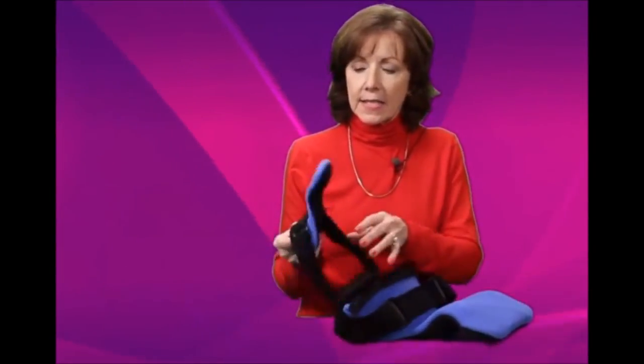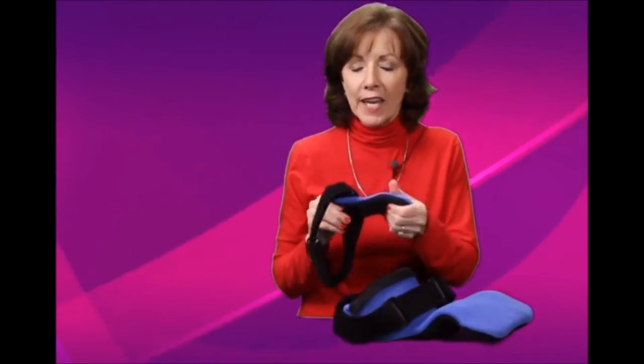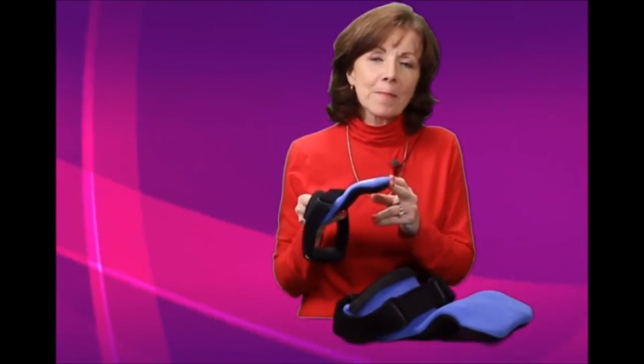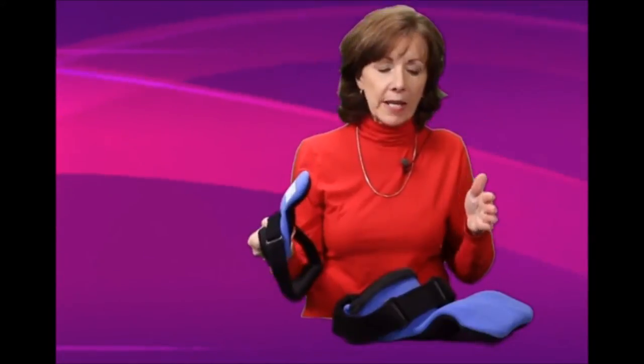It comes in all sizes — this is a smaller size, it goes down to newborn. We actually have a size we call the doll. You have all the way up from tiny babies to the largest adults, and it's a very simple measurement.